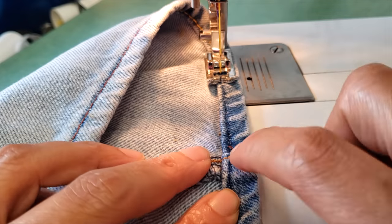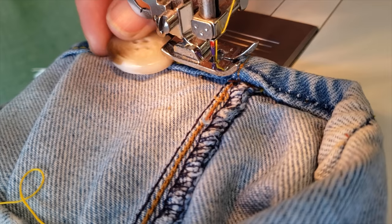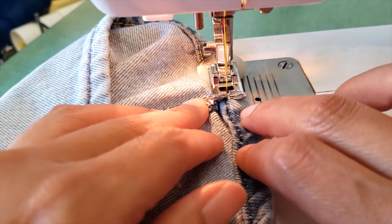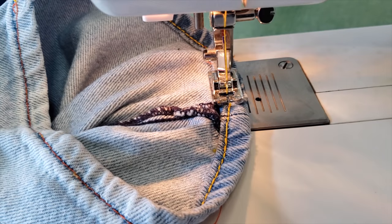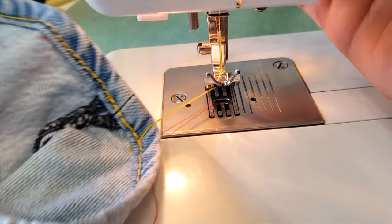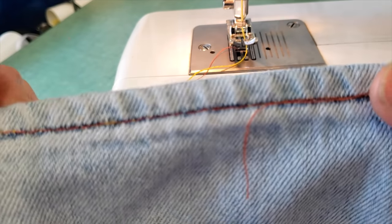Let me show you again. When you get to the edge — before you reach the thick part — you lift your presser foot, place the button underneath, and then keep sewing. That will make your life so easy you'll think about me every time you sew jeans! That's the final part. My hem is done. We can just maximize the tools we have to make our life easier.